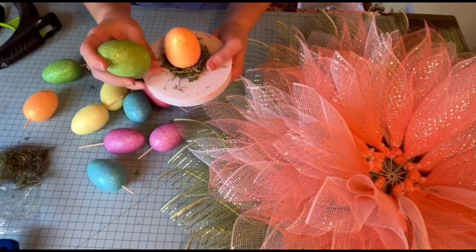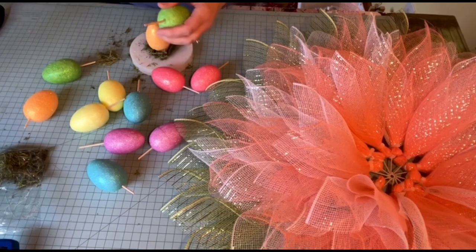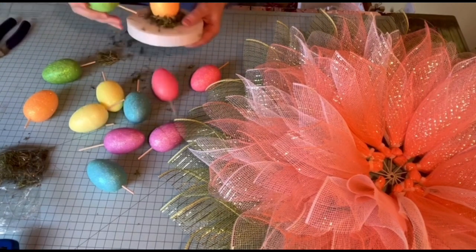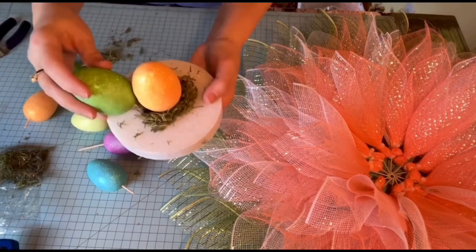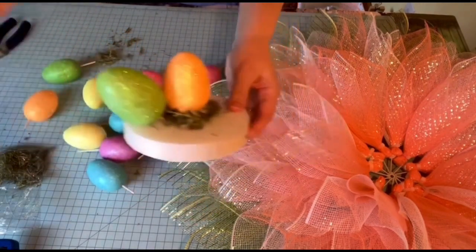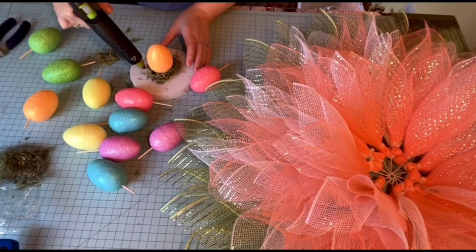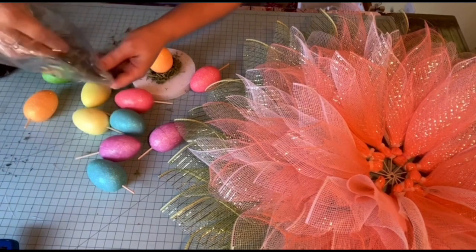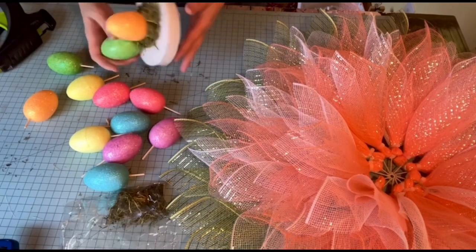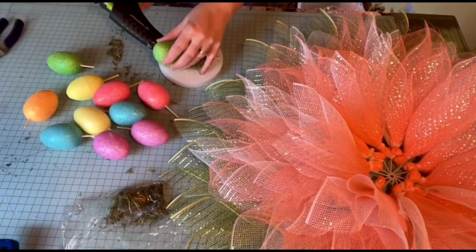Now I'm going to take another egg, figure out where I want to stick it, and clip some of that stick off — it's too long. I think I need to put more grass on that, or moss or whatever. That stick went through too far. That's what it's going to look like. I'm going to put some glue on the bottom of this egg to make sure I have it secured two ways.